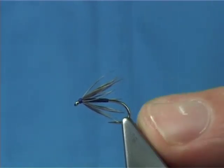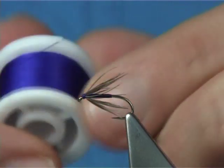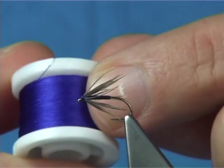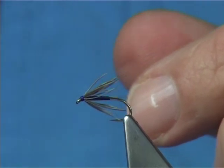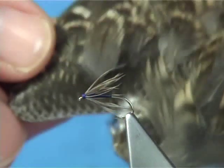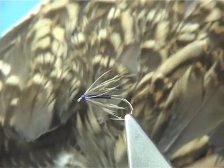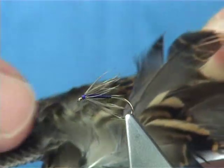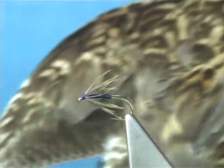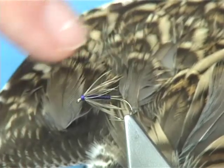Now to tie the Snipe and Purple, what you'll need is a gossamer thread, and obviously in purple. And basically not much more than one of the covert feathers here from the snipe. This is the wing, just off the elbow. The ones I like to use are these ones here, which have the light tips.